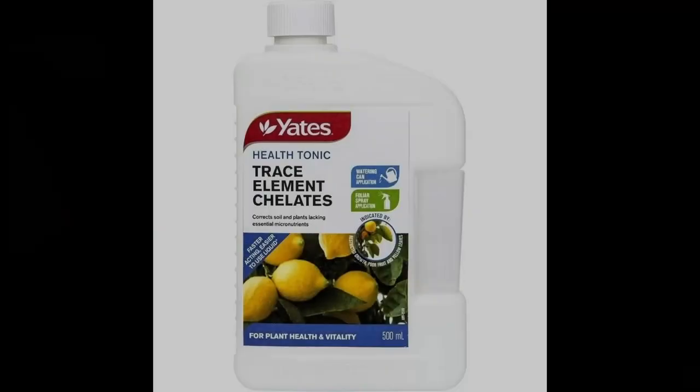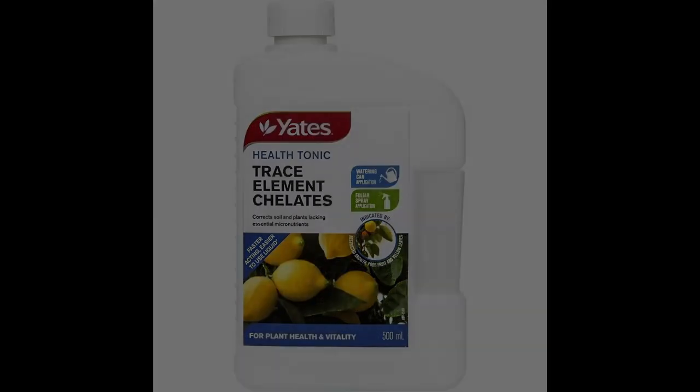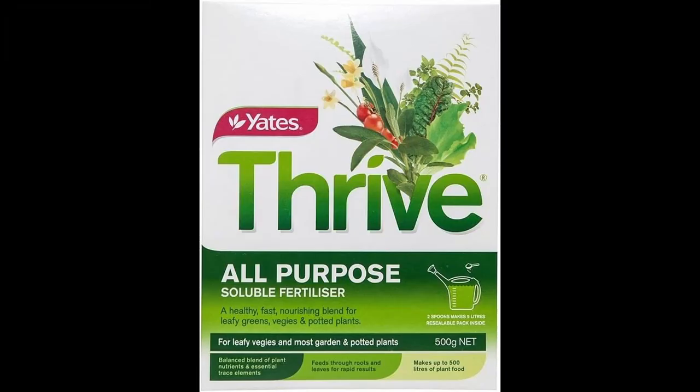The trace elements are supplied by Campbell's 30 mix, which I can't get anymore. I think this one by Yeats works quite well too. The NPK is supplied by Thrive, which is commonly available.